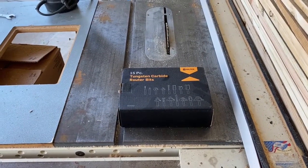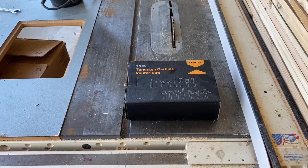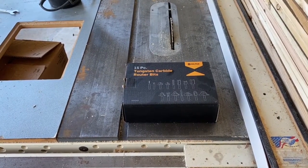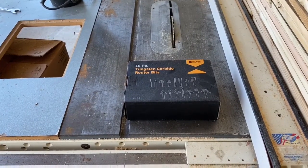Hello Internet! In this video I will do a product review of the Heeltex 15-piece tungsten carbide router bit set sold on Amazon as Amazon's choice for $21.81. Keep watching.